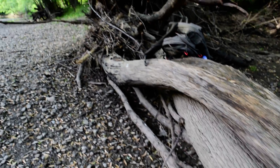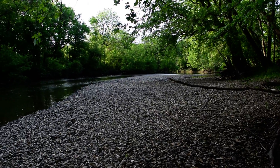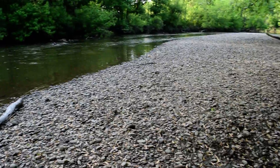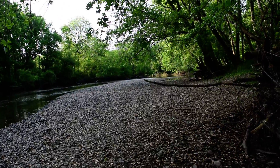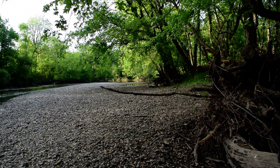So here's one of the spots I like to hunt. This is usually a lot bigger but it's still flooded. As you can see, I've got all kinds of rocks to choose from. I'm going to go find some, and when I do I'll bring it back and we'll do some testing.